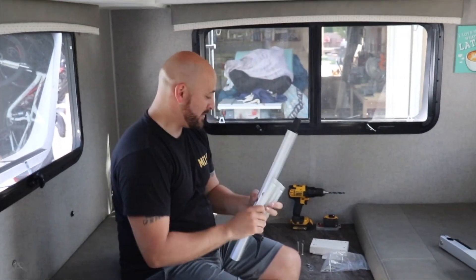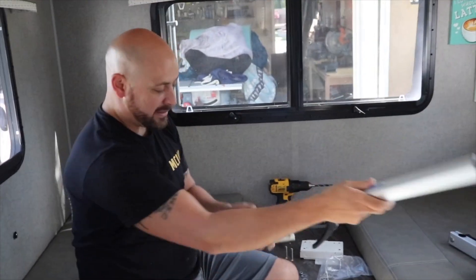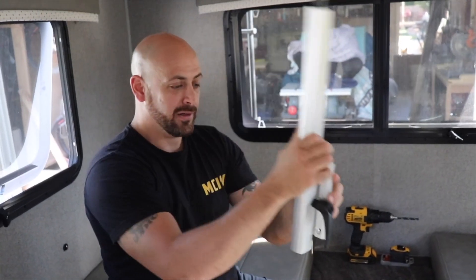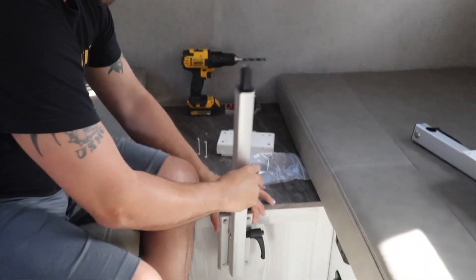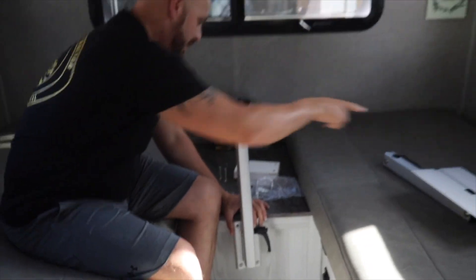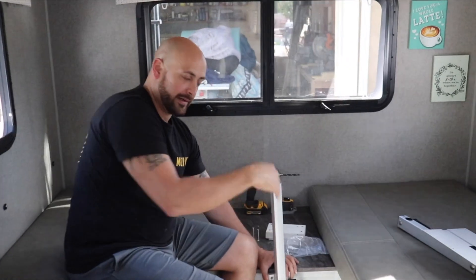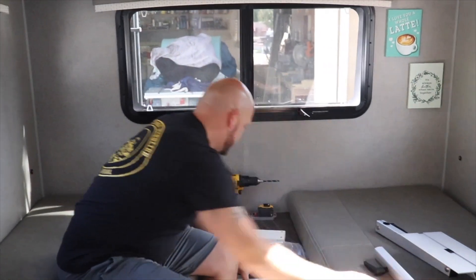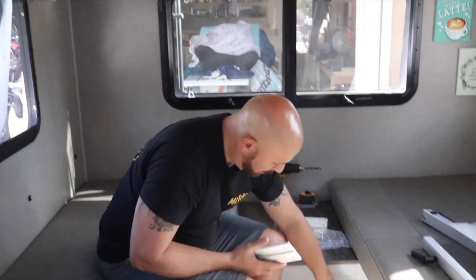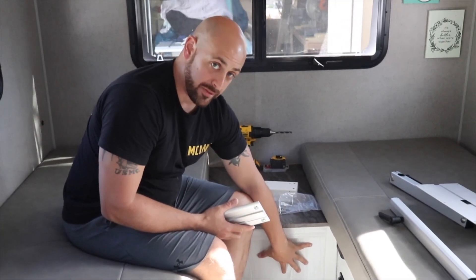There's a mounting plate, and this mounting plate is meant to allow the vertical bar to slide on. So once it's mounted wherever you want it, you can slide it up and down to adjust the height of the table, and then it would swing in and out. It came with the mounting plate for the front and also a block we'll use on the back side since the wall is pretty thin.